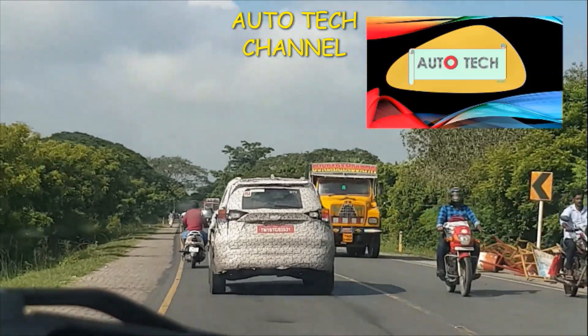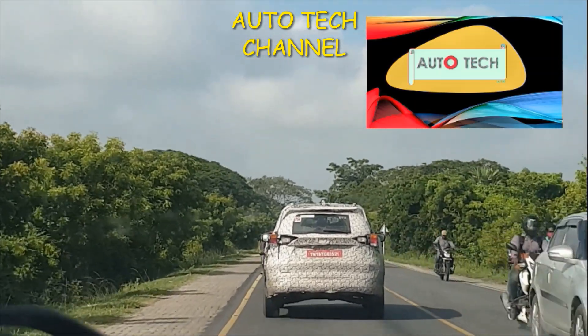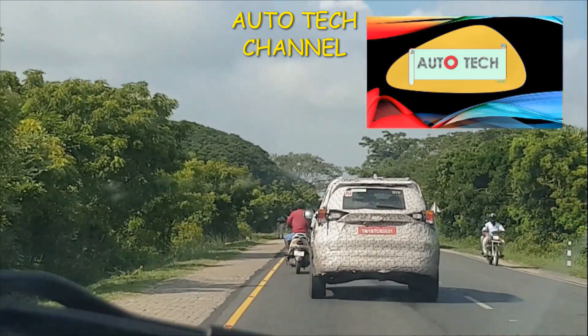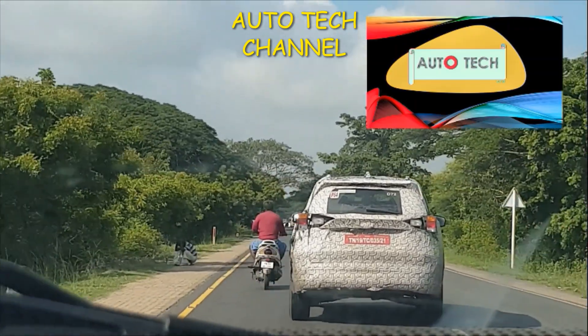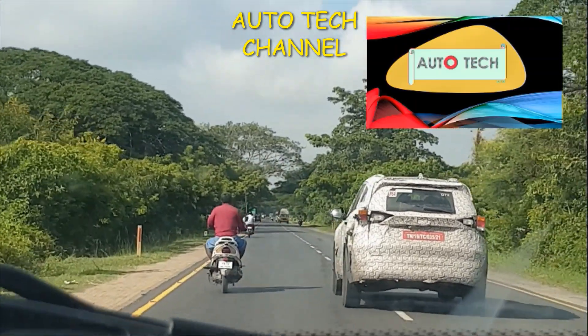We cannot predict what the alloy wheel looks like. I am trying to spot the exhaust pipe — whether it is a dual exhaust or a single exhaust — but I am not able to find it out. If you find it out, just comment in the comment section below.